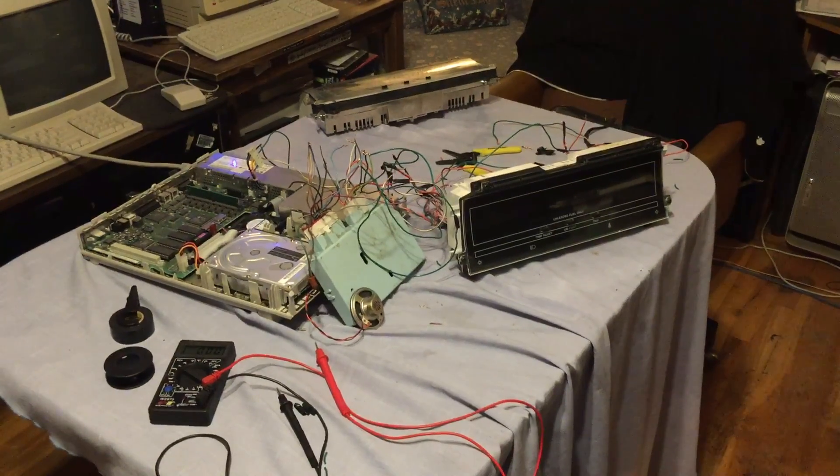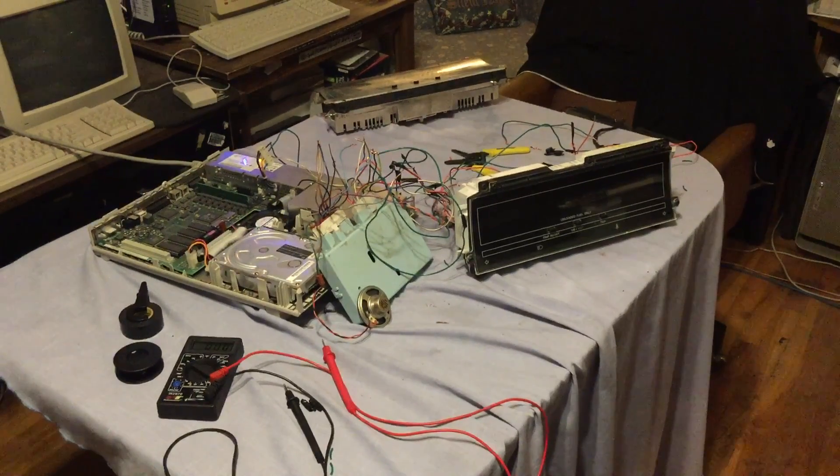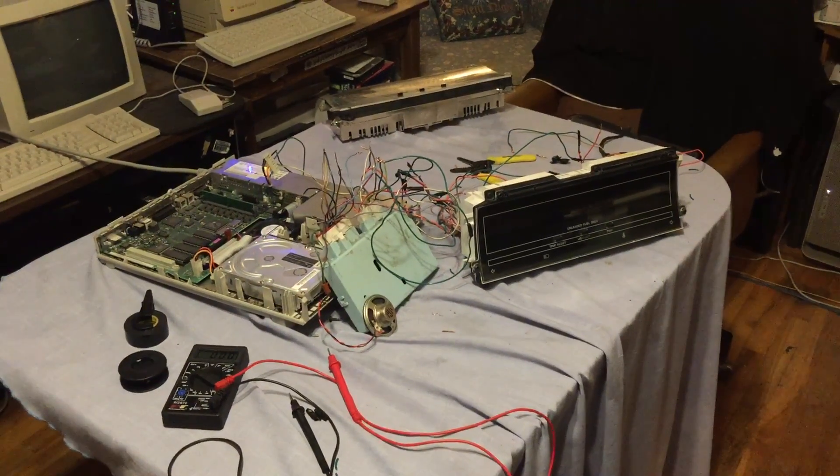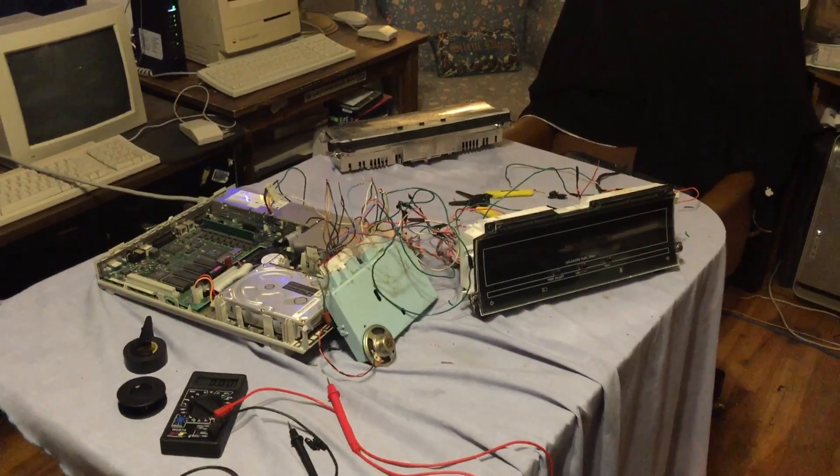Greetings everyone, EEK Mopar Man here. Today we are looking at my latest project which I just started yesterday, so it is a wiry mess.